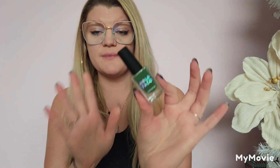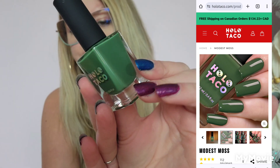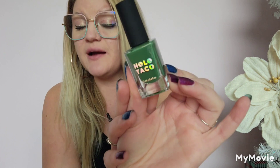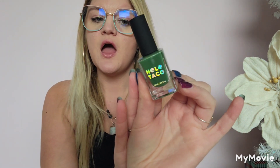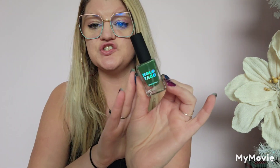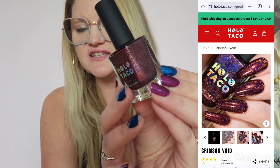First and foremost, this is the only creme that I have — this is Modest Moss. It's a beautiful deep mossy green. Since this is the only creme, I would more than likely be putting a topper over it. I could do all ten nails in this with different toppers, or just this as a single color.